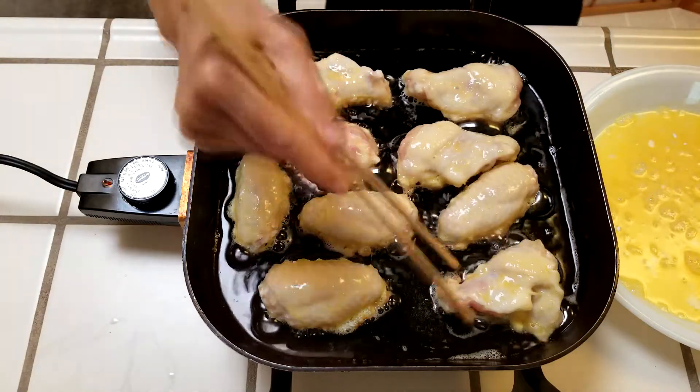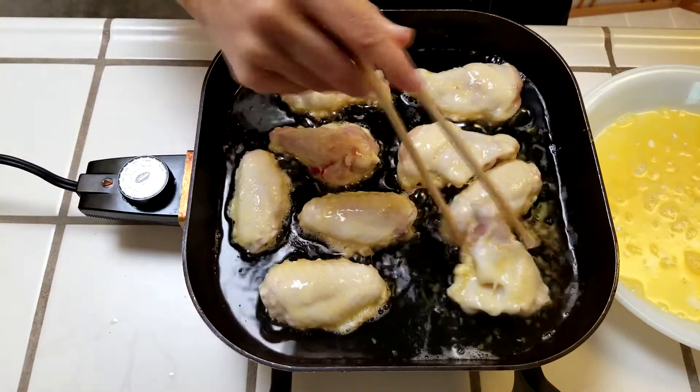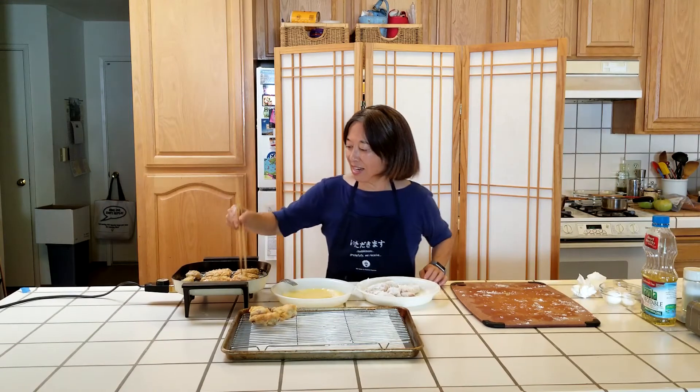Once they've been cooking for two to three minutes, check to see if they are golden brown, and then turn them over. Watch out for grease spurts. When they are nice and brown on both sides, remove them and let them drain on a wire rack or paper towels.